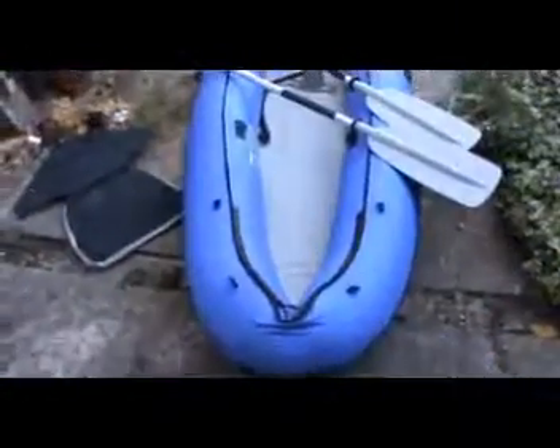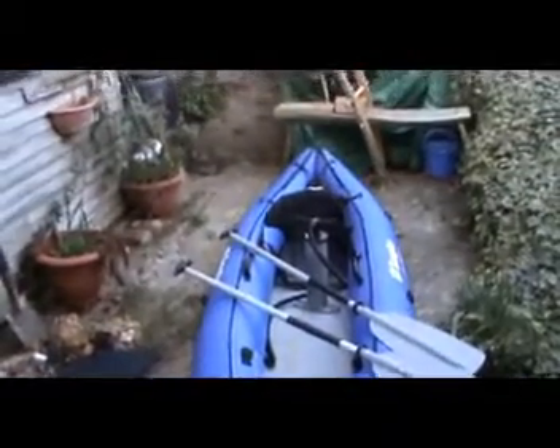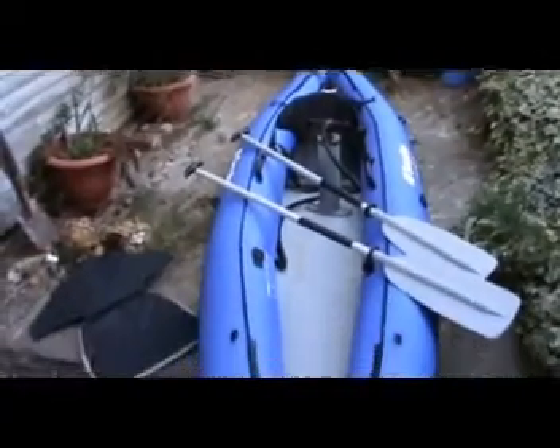Nice little boat - I'm really pleased with it. At some point I'm going to have to take it out and try it on the river or a little lake near me.